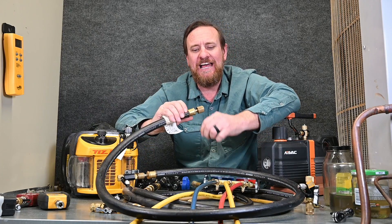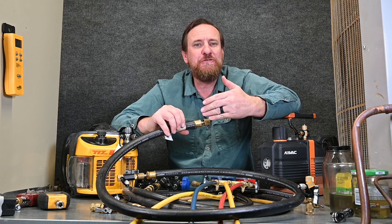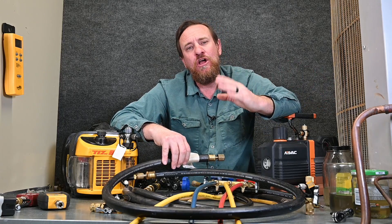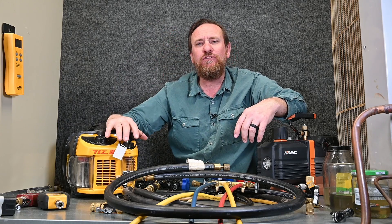On the other side of this hose, I have a three-eighths inch connection, which is going to allow for much, much more flow. I like to use two of these hoses — two individual hoses, one for the high side and one for the low side. Now I'm pulling very quickly with very little restriction through both sides straight to my vacuum pump, with no manifold gauge set whatsoever.